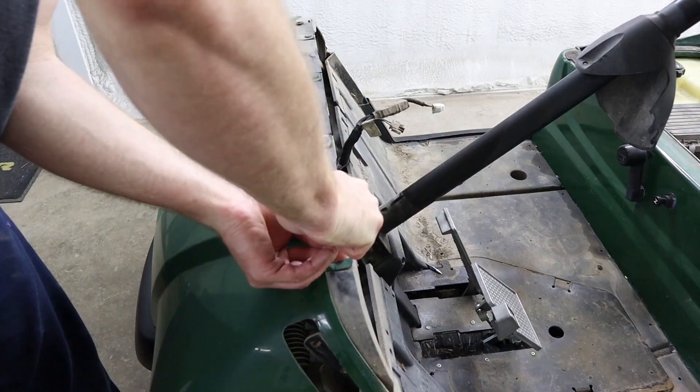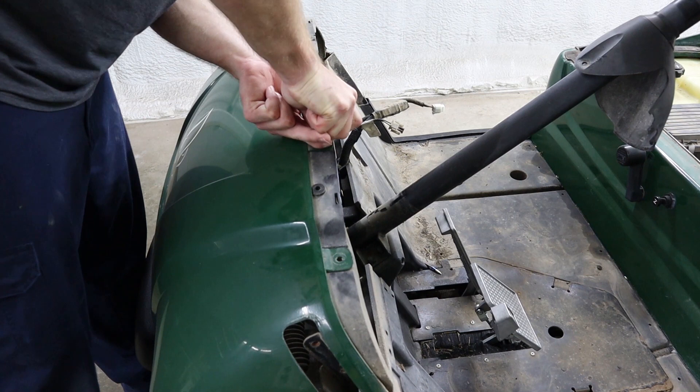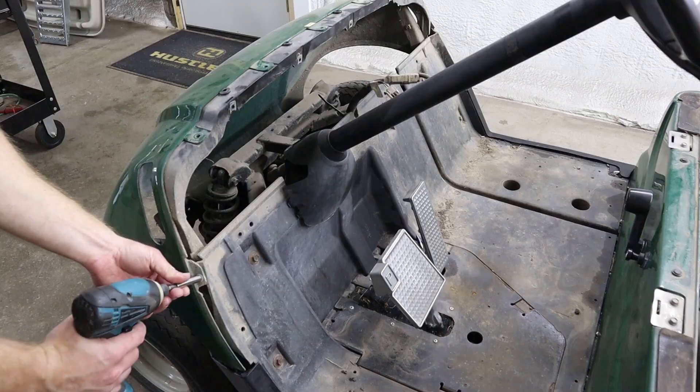Now we need to remove the five plastic push pins across the top of the front cowl. To remove these, just press down on the center of the push pin until it pops out the bottom. If you're having problems with your plastic push pins being difficult to remove, try spraying them with a lubricant first.